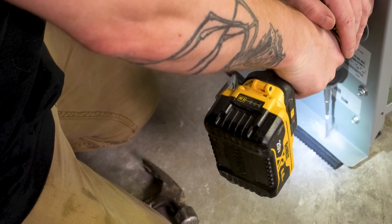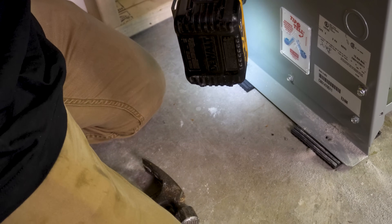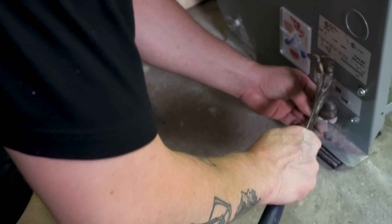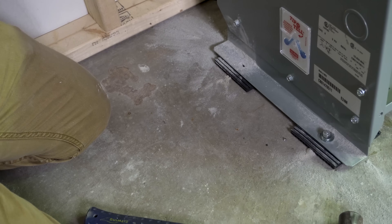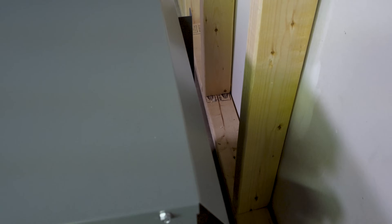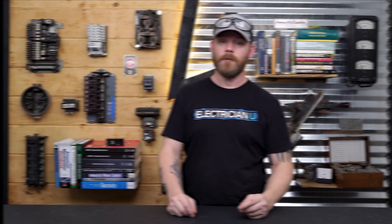Next I bolt the transformer down to the ground. I typically don't do this at first in case I need adjustment — once my conductors are in and I know exactly where it needs to sit, then I bolt it down. I'm using three-inch sleeve anchors, drilling into the concrete with a masonry bit, hammering in the sleeve anchors and getting them snug. I also want to leave ventilation space — I measured about three inches from the back of the transformer to the wall for adequate airflow, so there was no reason to mount it to the wall.